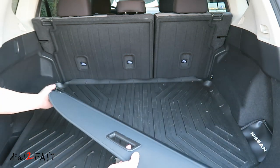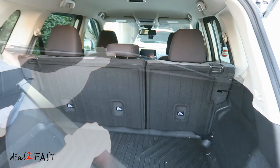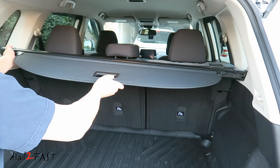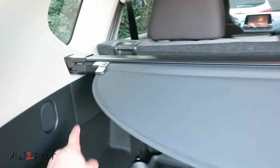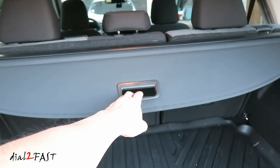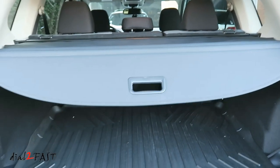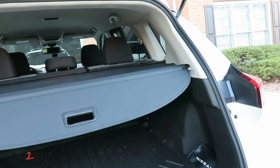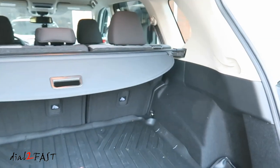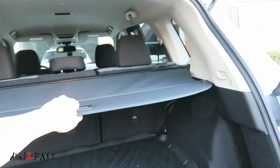Installation is very simple. All you have to do is slide both ends into the notch area that you see right here. You'll notice both ends are spring-loaded so you can actually compress this. Here's a look at the left side and the right side. To use this, all you have to do is pull this out — now you have privacy with the cargo area. To retract it, just pull this out and it'll retract on its own. Very easy to use. If you ever need more cargo space, it's very easy to remove, but I'll just leave this installed.